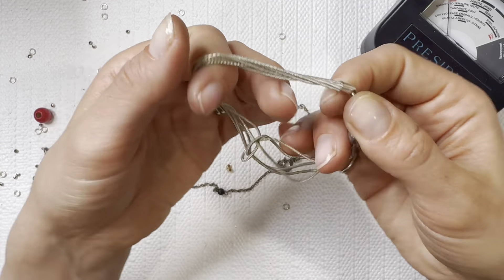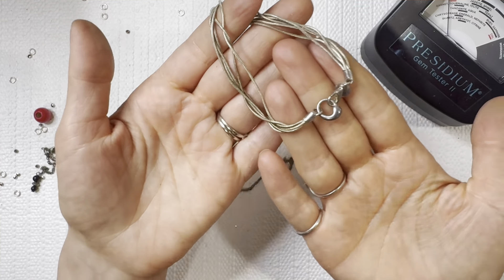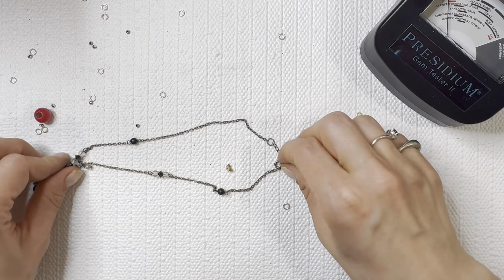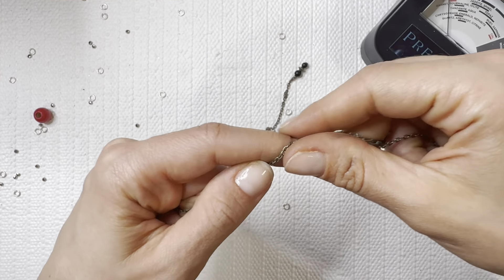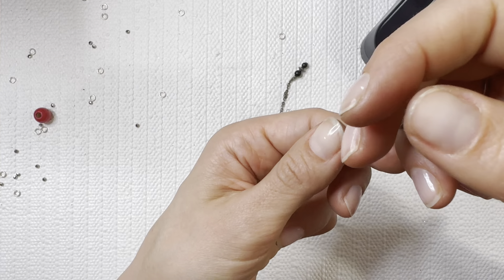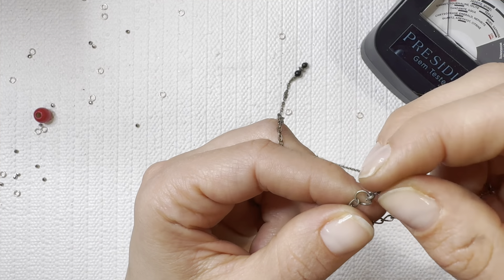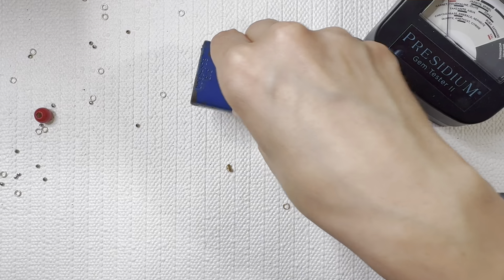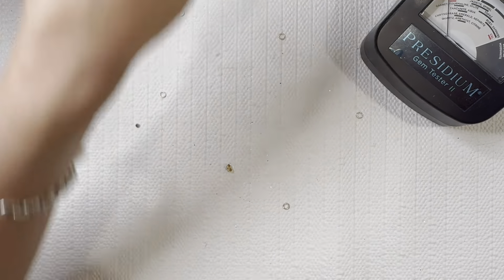Great find there — it's got some weight to it as well. Just gives me a silver look but I don't see any markings on the other chain. Let's check it with a magnet — it is magnetic, so we're going to add it to a lot.